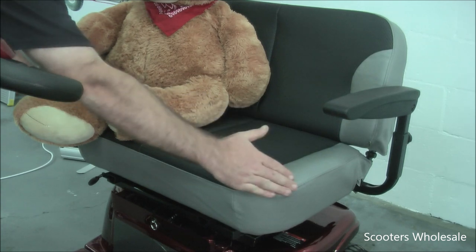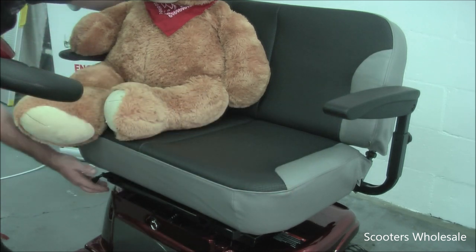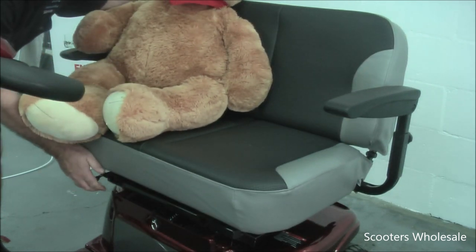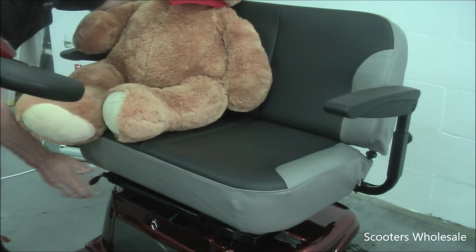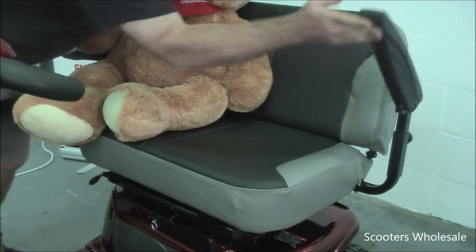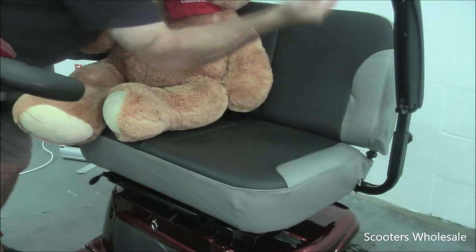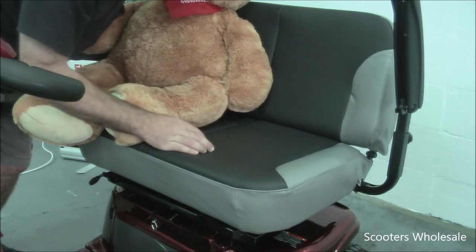The seat is extra wide, and it also slides back depending on how much leg room you need. The armrests lift up and can move further out, up higher, or lower depending on the user's needs.